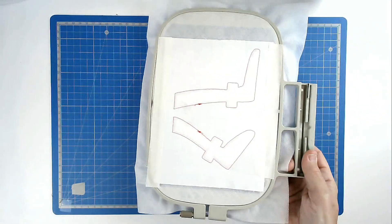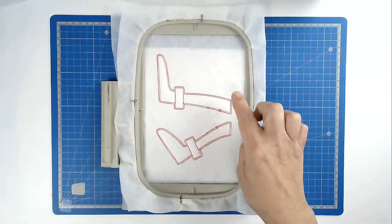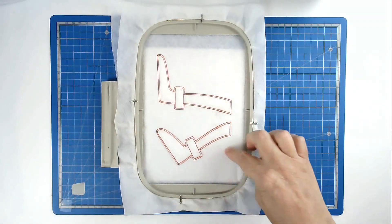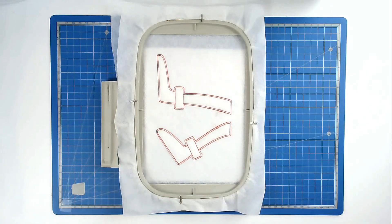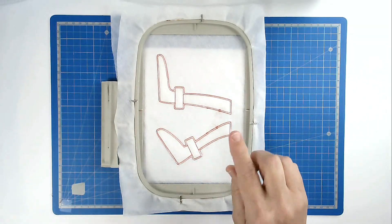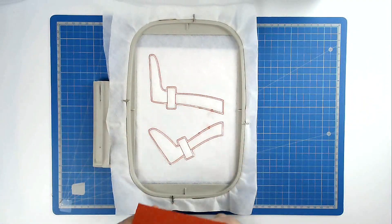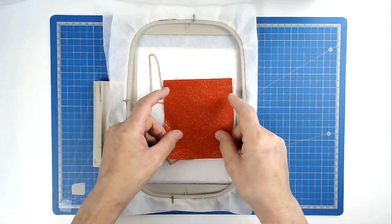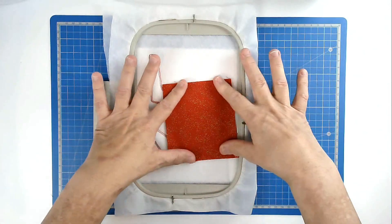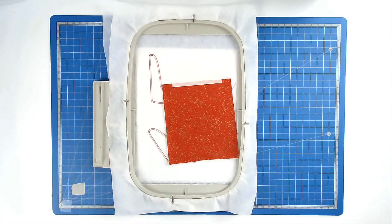There's my backing fabric secured. We're now going to add fabric for the legs. I'm not adding a matching fabric on the back, but if you wanted to do that you can — you just do it at the same time as you add your front fabrics. So place your fabric over the outline and tape it in place. Pop your hoop into your machine and stitch round number four to secure it.